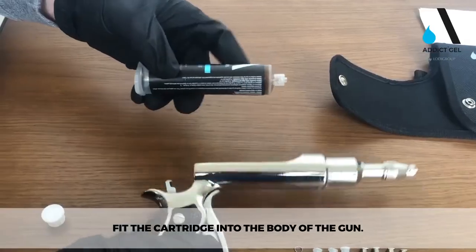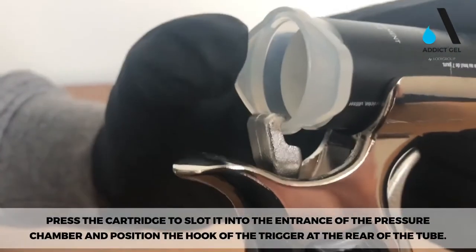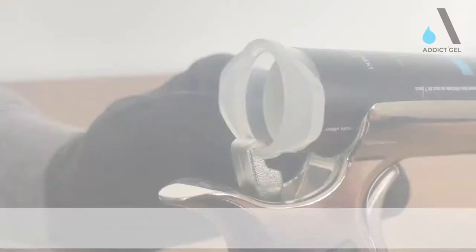Fit the cartridge into the body of the gun. Press the cartridge to slot it into the entrance of the pressure chamber and position the hook of the trigger at the rear of the tube.